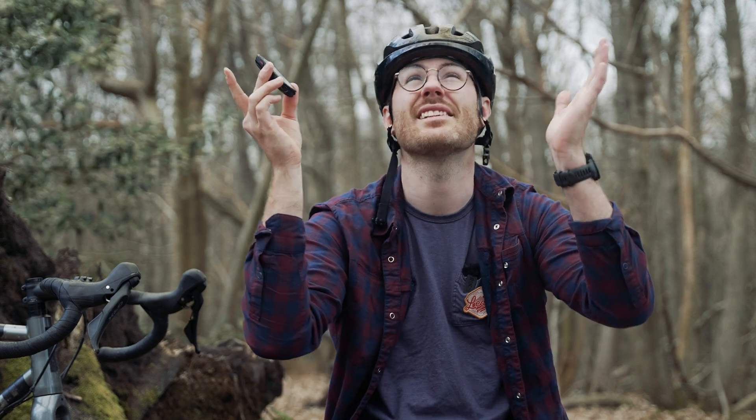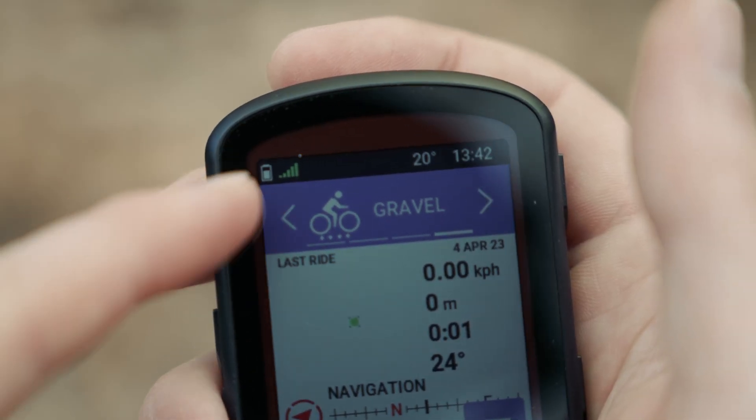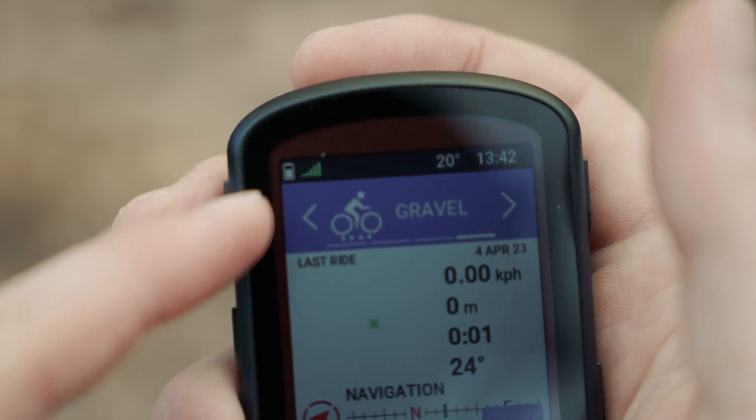They both now have multi-band GNSS connectivity. It sounds quite techy, but the reality is it connects to two satellites when it can, as opposed to one, and that gives you far better and more accurate GPS data. I'm in a woods right now — especially in summer when there's more foliage — a GPS can struggle to get accurate data on where you are on the trail, so this is really good at giving you way better data in these tricky scenarios.